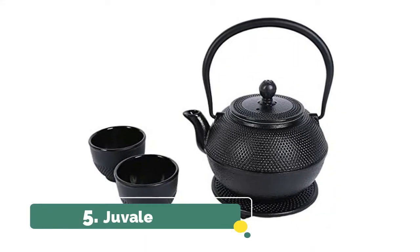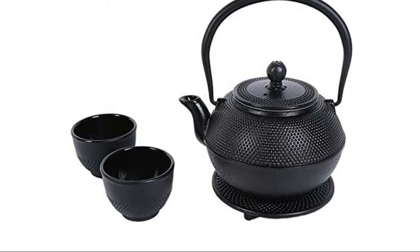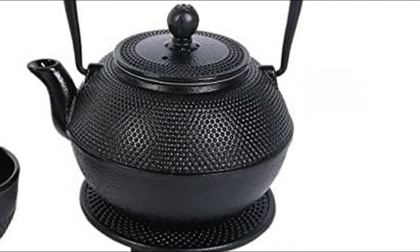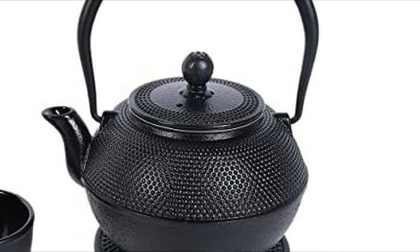Number 5, Juveil. Serve warm loose leaf tea to up to two people with this cast iron tea set. Comes with one cast iron teapot, one trivet, and two cast iron tea cups. The loose leaf teapot is made from heavy-duty cast iron that offers superior heat retention, ensuring your tea will stay hot for hours of enjoyment.